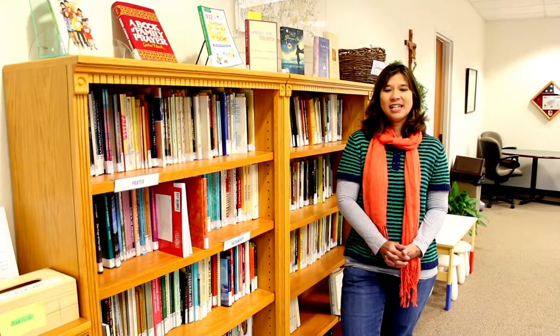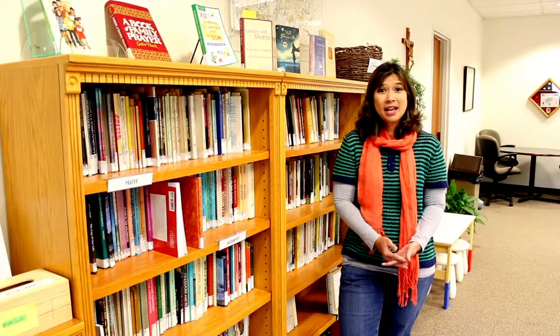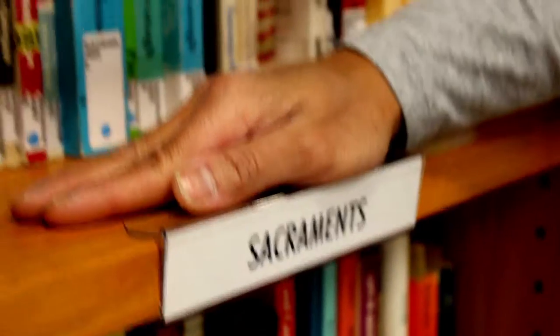Hi, I'm Jolene Orvis and I am the volunteer librarian for the parish library. You may not even know it, but the parish does have a library where you can come and check out books. You can check out books anywhere from sacraments to prayer.